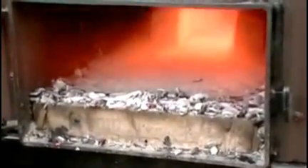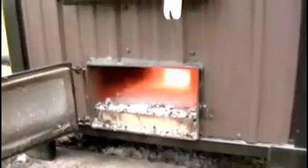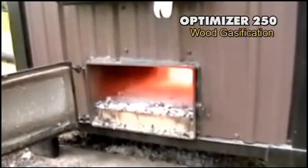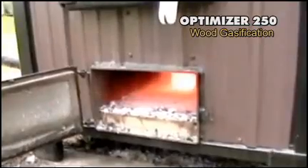All the smoke is pushed out of the firebox, down into the bottom, ignited there, and then it goes up through two three-inch tubes in the back for the first pass of the heat exchanger. Then it does a 180-degree turn, comes all the way to the front, turns around again, and goes all the way to the back.